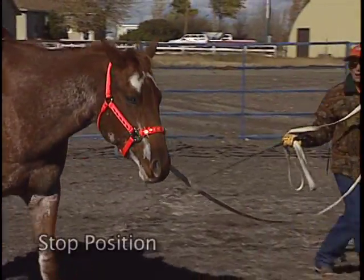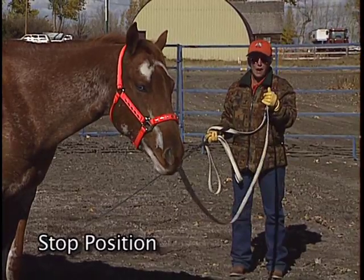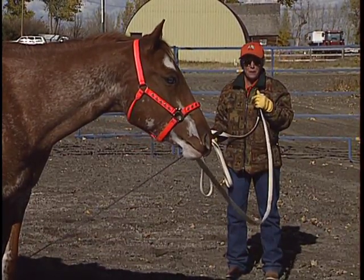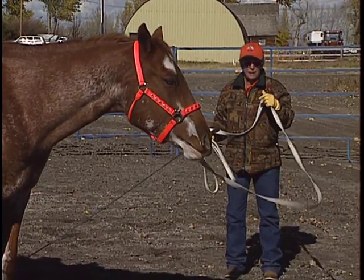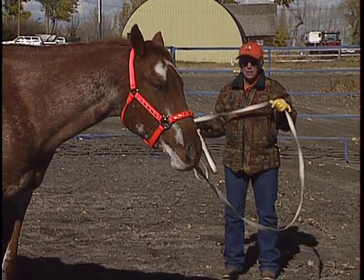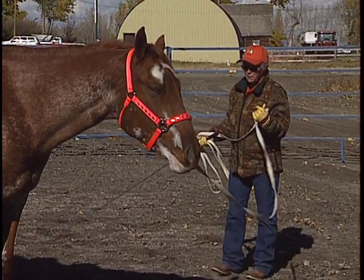What I'm going to do is step in front of him and say, whoa. So if I've done my groundwork before I even get to the lunge pan, then he should know what that word whoa means. If he doesn't stop, I go up to him, gather my line up as I'm going, and I'd back him up a little bit and repeat the whoa command.